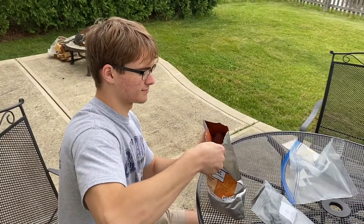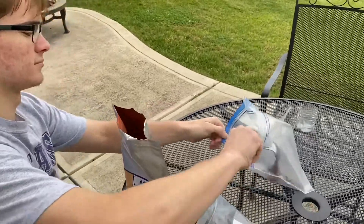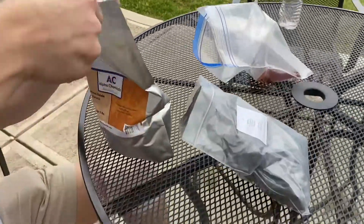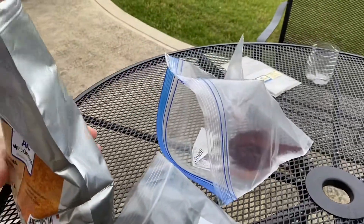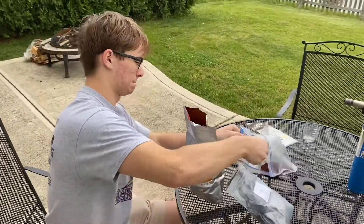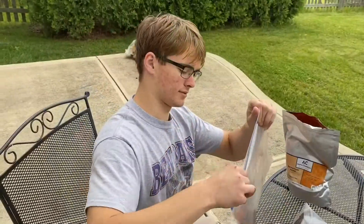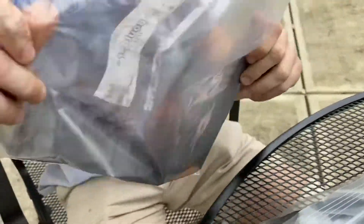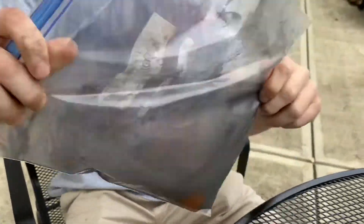So to make your thermite, Alex is gonna take three scoops of iron oxide and put them in this ziplock. It's a three to one ratio. Then he's gonna take one scoop of the aluminum powder, add it to his ziplock, and then just shake it in the bag — he's not going to grind these together, just simply shake it to prepare it. Three parts iron oxide, one part aluminum powder to make thermite.